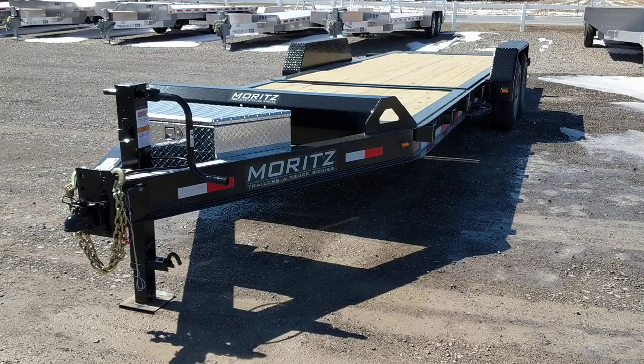Hey guys, this is Tony at RODOC and today I will be showing you a new Mortz Tilt Trailer.